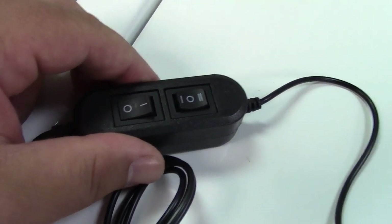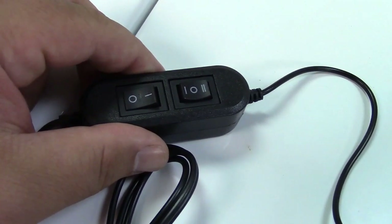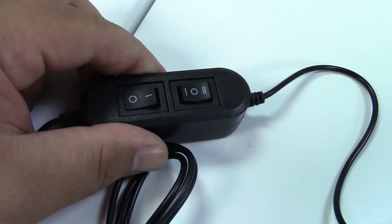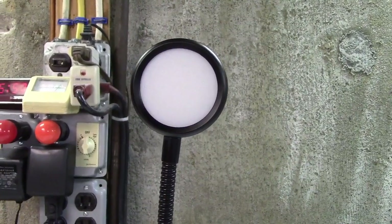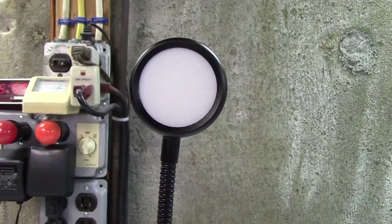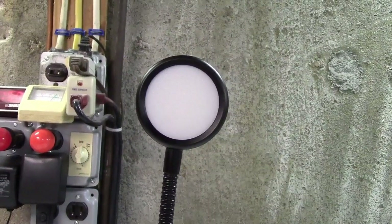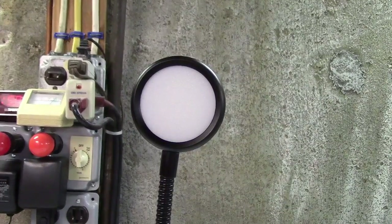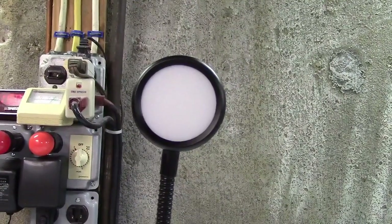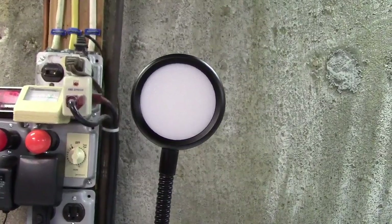The switch block lets you select high and low brightness as well as cool white and warm white modes. The head of the lamp includes 22 LEDs — 11 warm white and 11 cool white. This is a 3-watt lamp: 2 watts on high, 1 watt on low, and it puts out a maximum of 200 lumens.